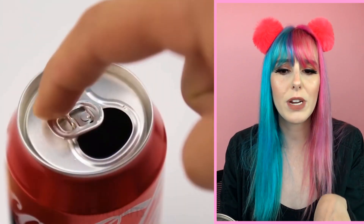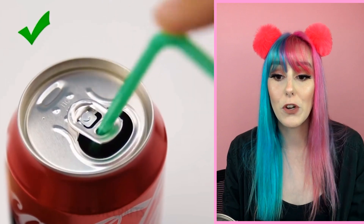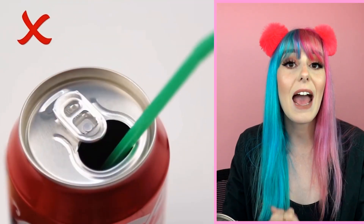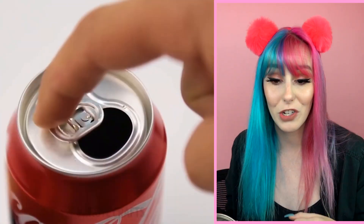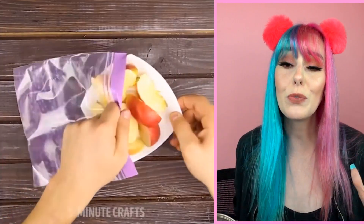If you drink soda with a straw, you're doing it wrong. Your straw always comes up when you're drinking soda because the carbonation is constantly pushing the straw up — maybe if you used a metal straw that wouldn't happen. But have no fear: you can actually rotate your soda tab around and stick your straw through it, and that should hold it securely in place so you're not fidgeting with it while enjoying your soda.